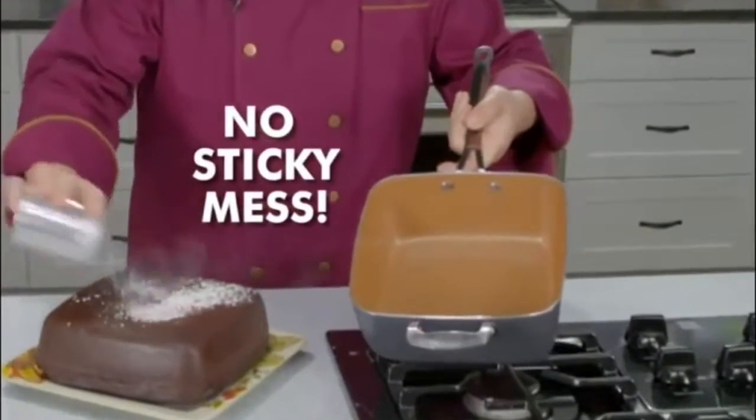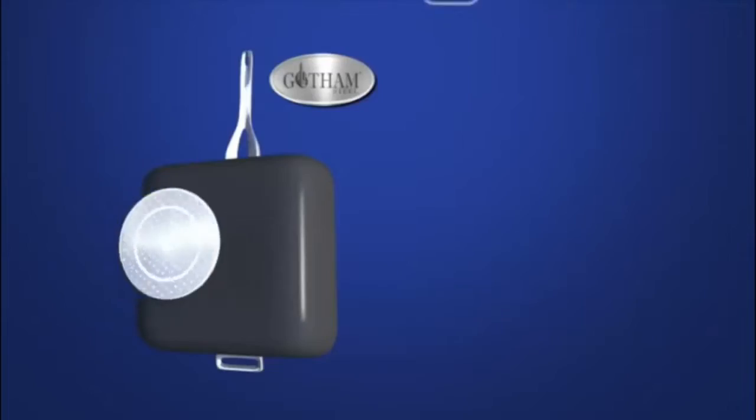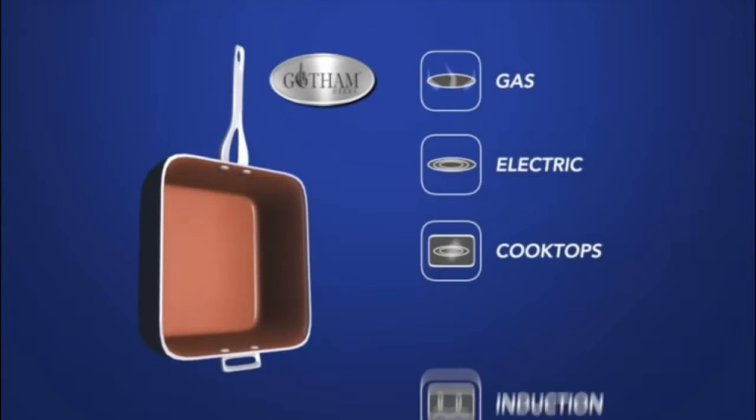And no sticky mess! It's flameproof, so you can safely flambé in it. Use it on gas, electric, or even induction stovetops.